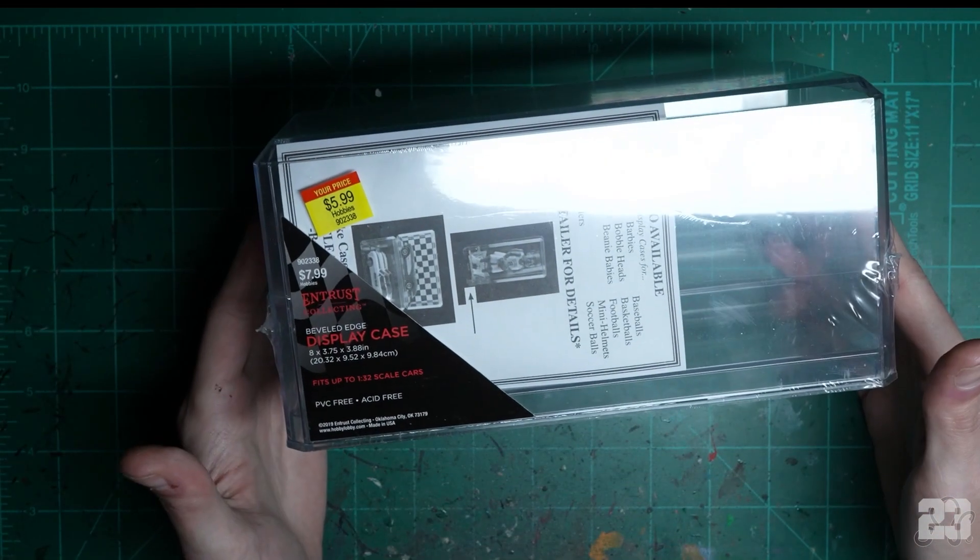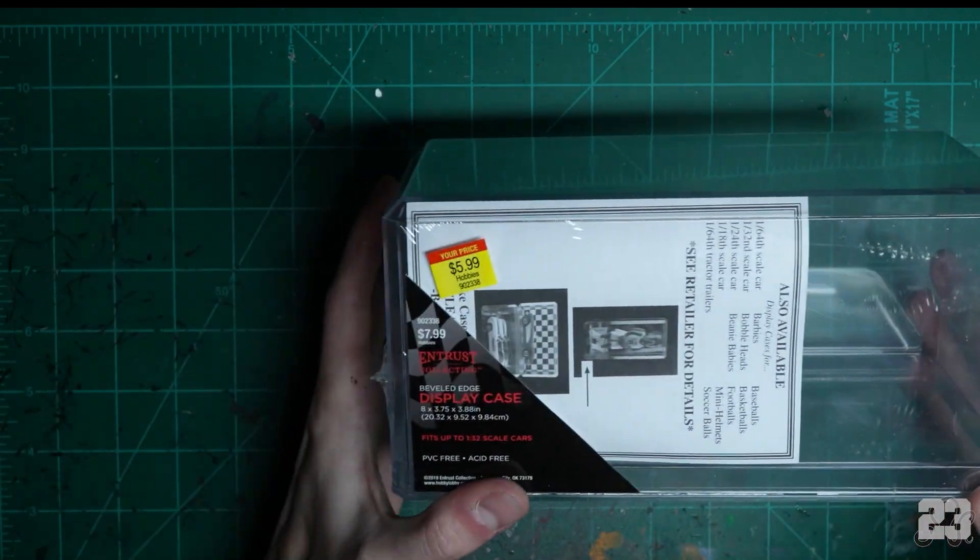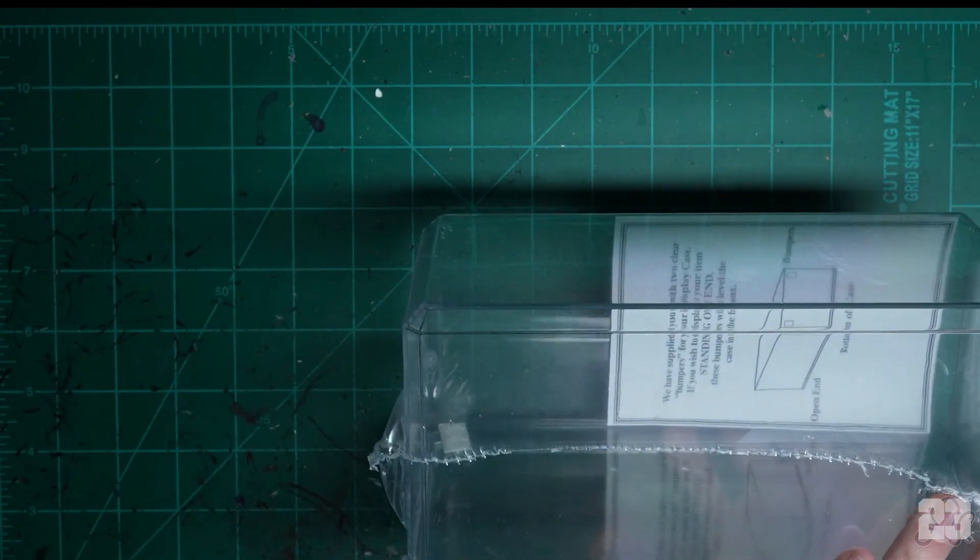All right, so here's what you're gonna need for this project. At a hobby lobby, get one of these acrylic cases — it's used for displaying memorabilia, cars, or whatever.